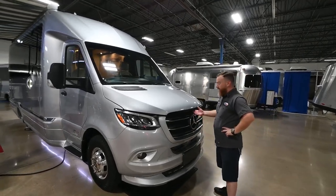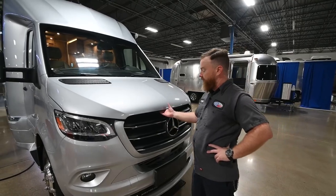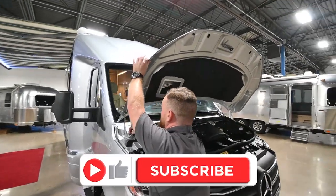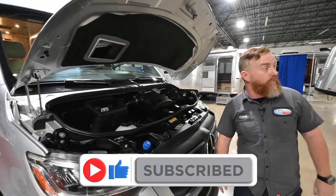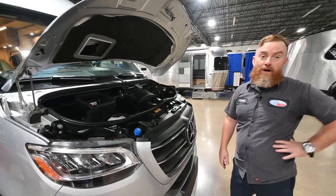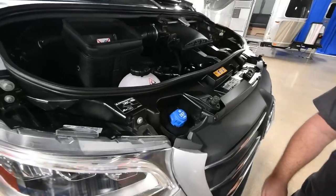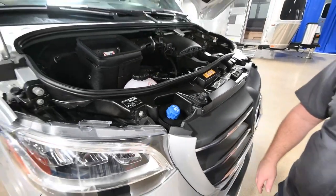We're going to start right here under the hood. The secondary hood release is just to the left of the Mercedes symbol — push straight up and we'll drop a little stock to give it support. These 2021 model diesels will require a diesel emissions fluid. You'll fill that through this port right here. It is a 4.7 gallon tank and full should give you somewhere in the neighborhood of 10,000 miles worth of range.